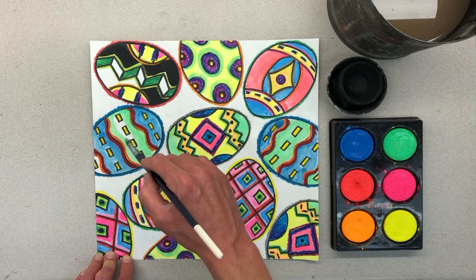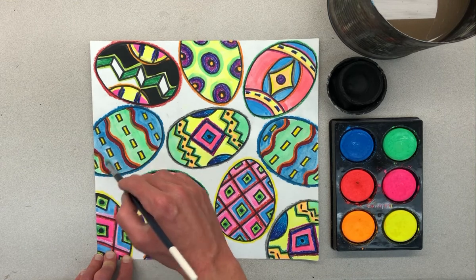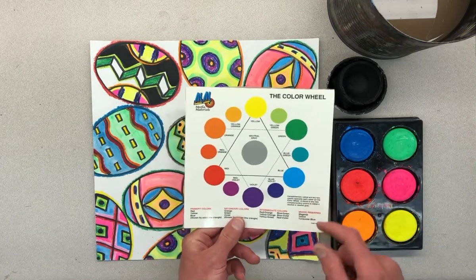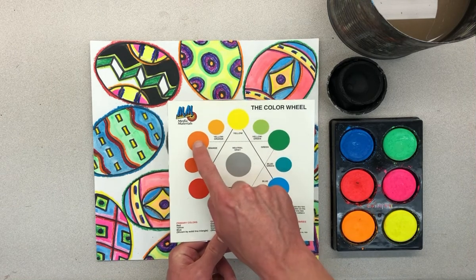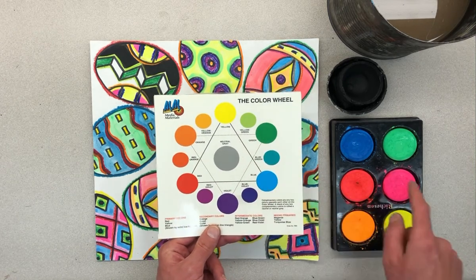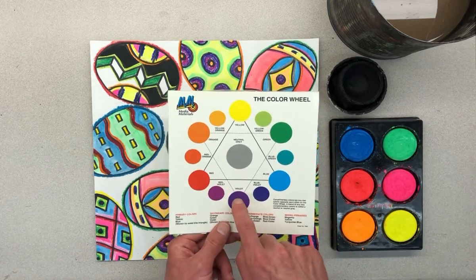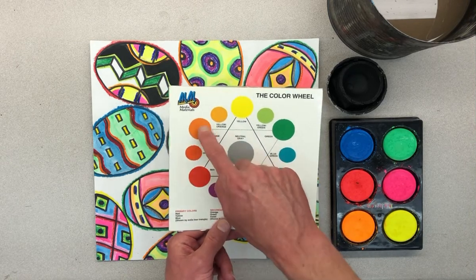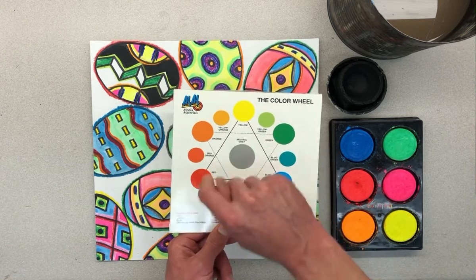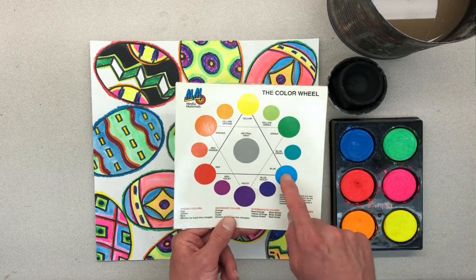Now once you have everything painted, we're going to work on the background and we're going to use the color wheel. Here there are a few different ways to do the background. With the color wheel you could pick two colors that are next to each other — like orange mixed with yellow, yellow with green, or green with blue. Since there's not purple paint, you can do blue and pink and it will turn purple. Red and pink would work, red and orange work. You can also do the primary colors where the solid line is — red and yellow makes orange, yellow and blue makes green.